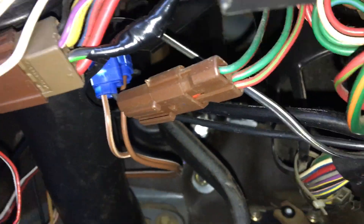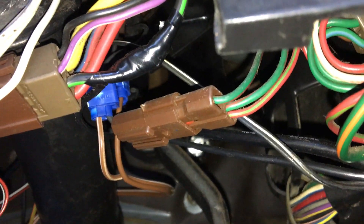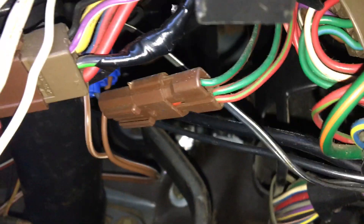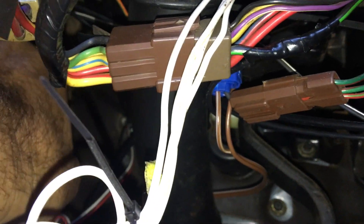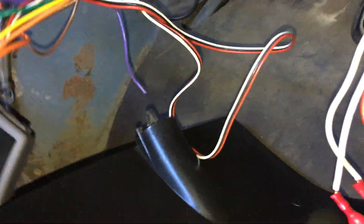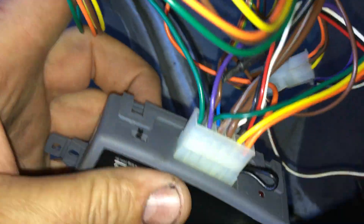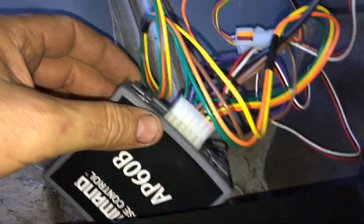Quick video on installing cruise control on an XE — this is an aftermarket one. The controller module I've set up here temporarily, that's the model I've used, with the wiring sitting up there temporarily. I'm going to sort out the wiring at the end, but before I put everything away I thought I'd do a quick video on it.